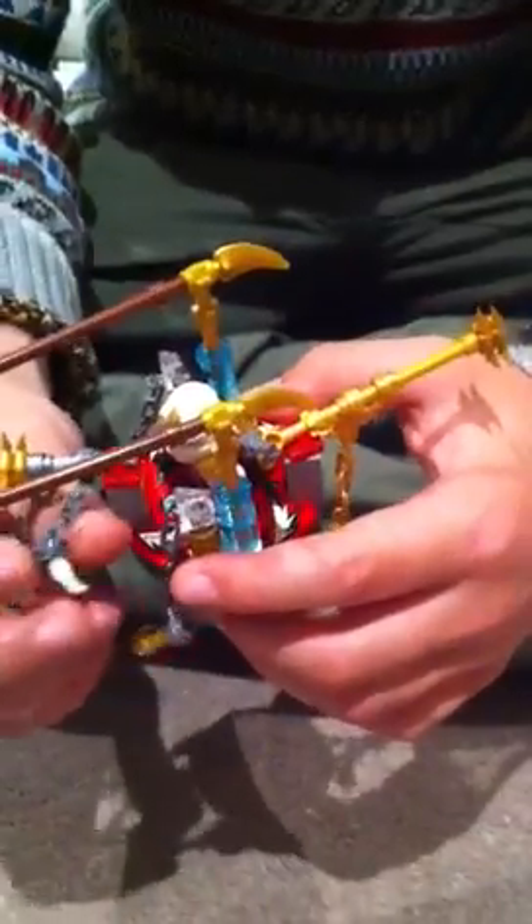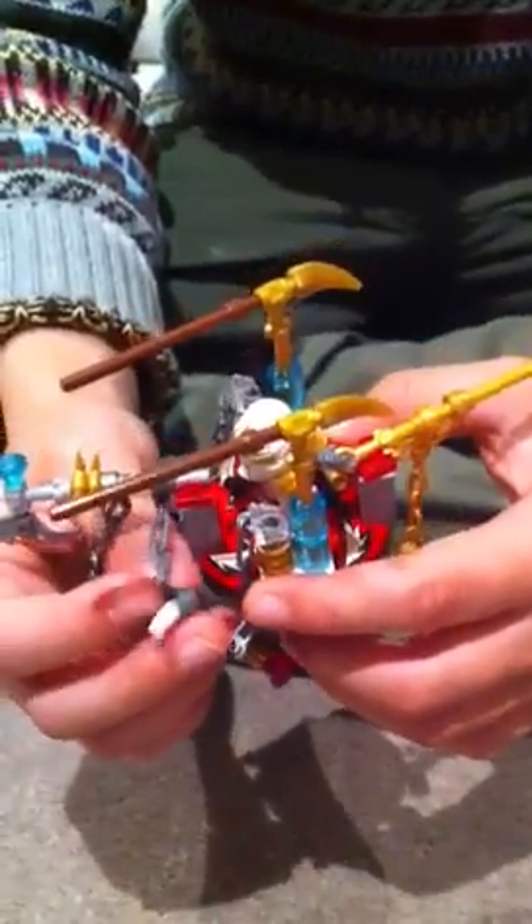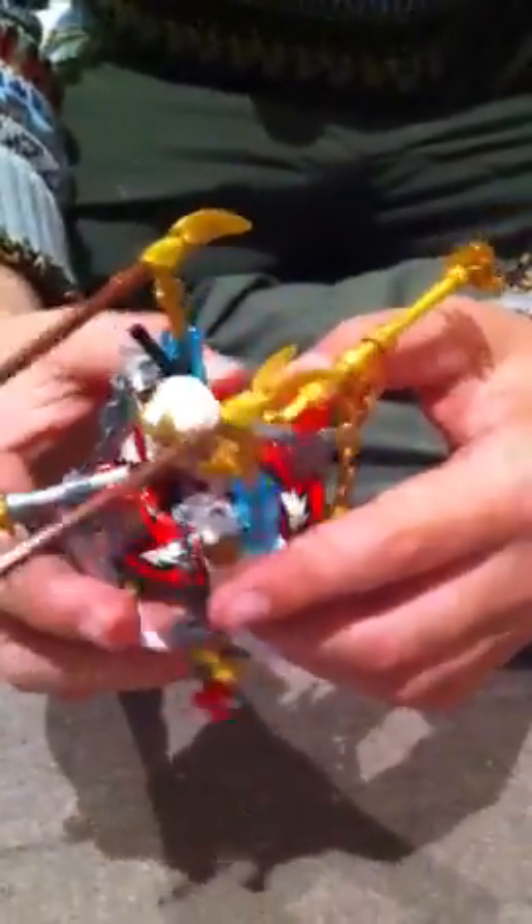That chain was hanging over here, so I put it here. I also put these chains from the Knuckles spinner. That's all — thanks for watching my video.